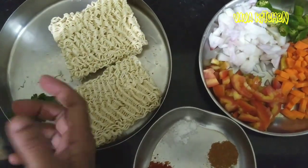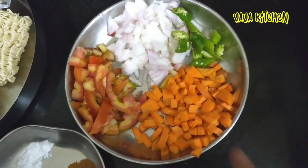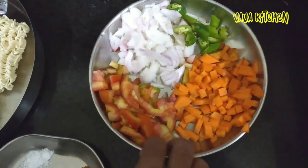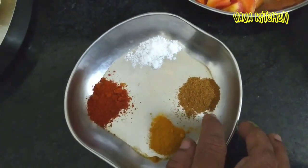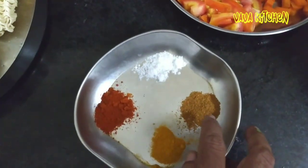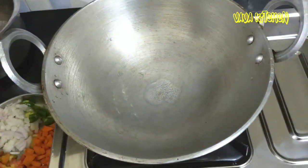Add 1 cup of garlic apart and 2 tablespoons of garlic. Let's mix the garlic.